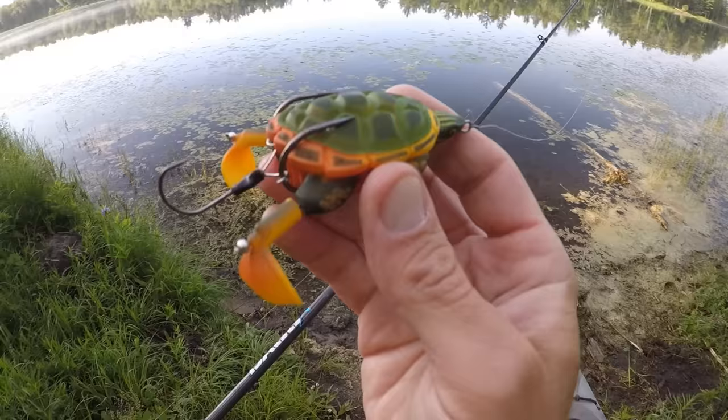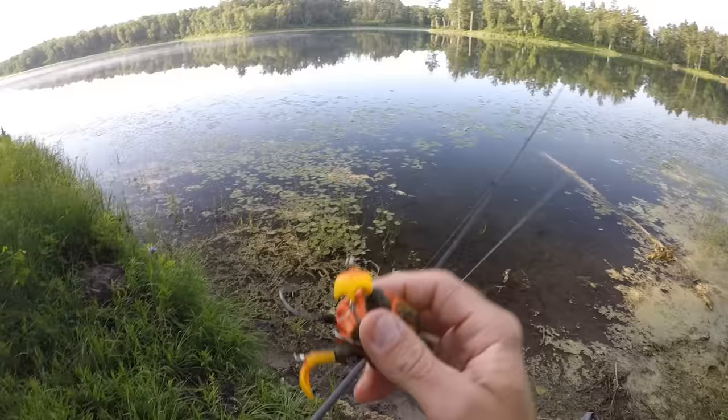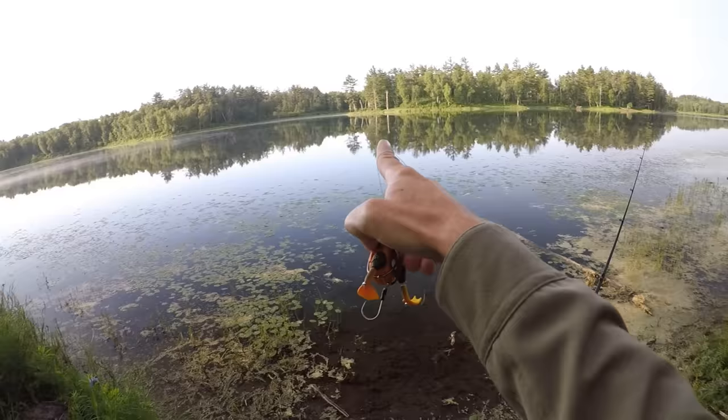Really an interesting looking lure, and I think it would probably be a good one for this lake. It looks like it's got a weedless design with two hooks, kind of like a hollow body frog, and then it's got the stinger hook off the back that faces upward to hopefully prevent snagging. It's also got two feet that spin around, kind of like a double Whopper Plopper.